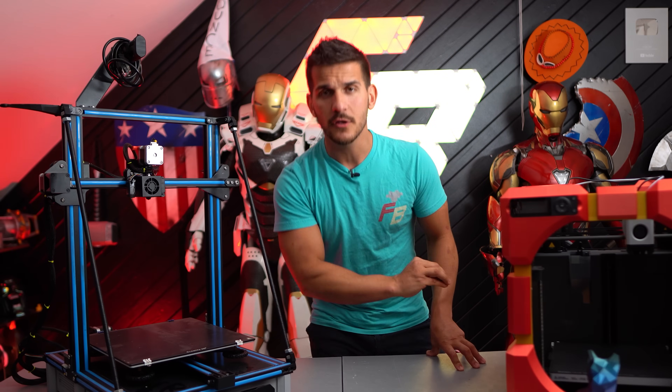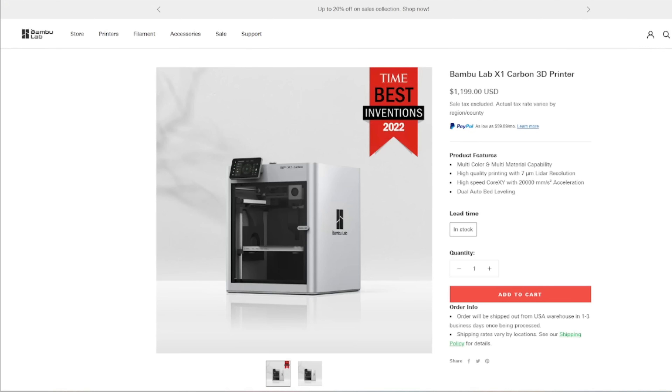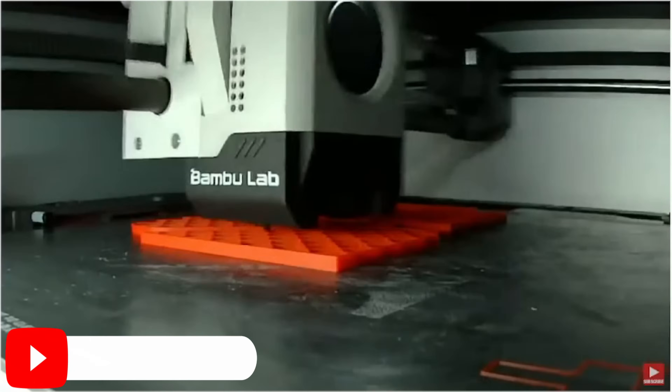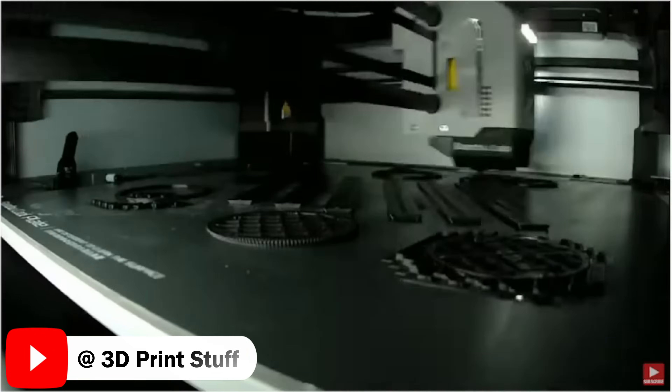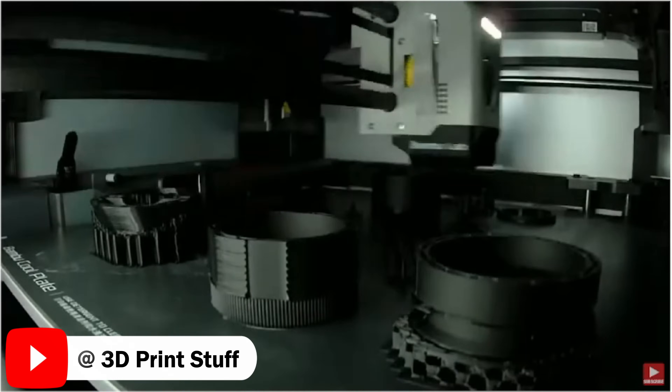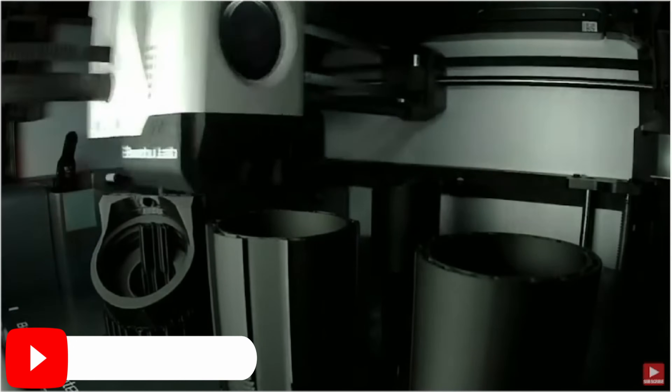I'm not talking about the P1P in particular — I'm talking about Bambu as a whole and what they did to the market. Here comes a printer, the X1 Carbon, a turnkey printer for around a thousand dollars that was printing more reliably, better quality, and faster than any printer around its price range. And it was turnkey. You could just unbox it, plug it in, and boom — it worked.